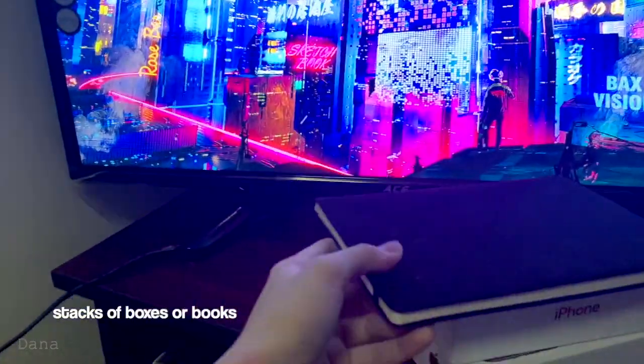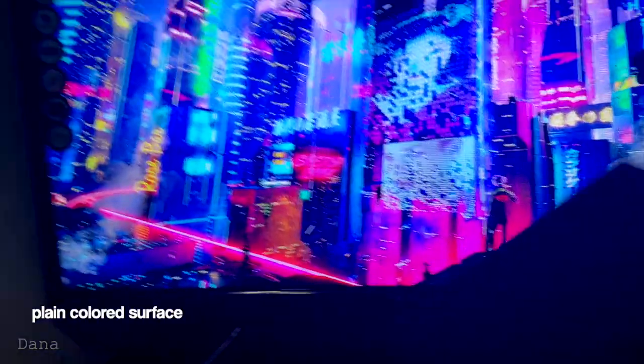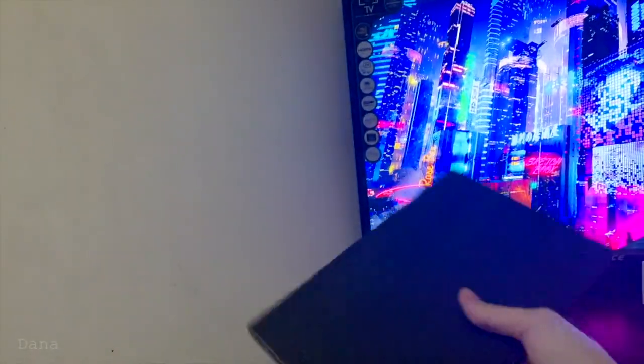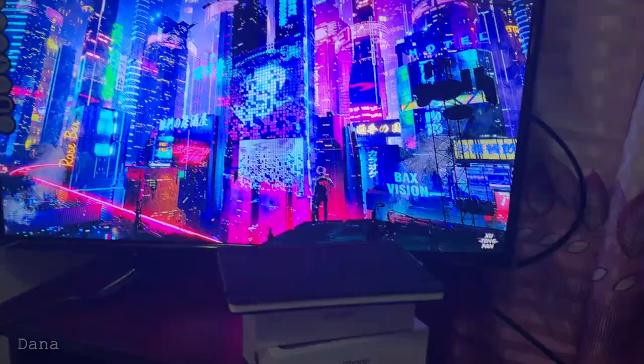And some stacks of boxes or books, and for the surface, I'm going to need a very plain surface so it doesn't distract the audience from the picture, from the model.